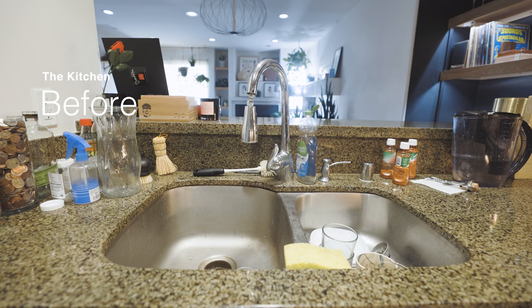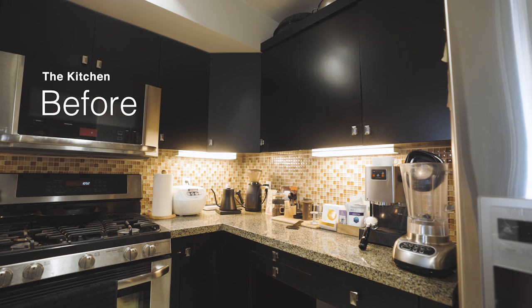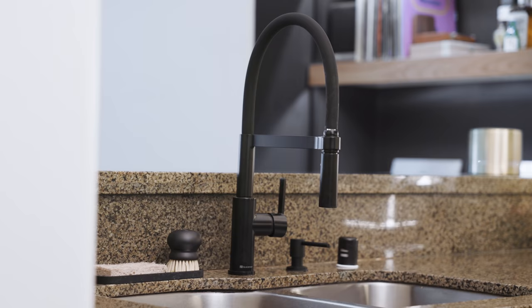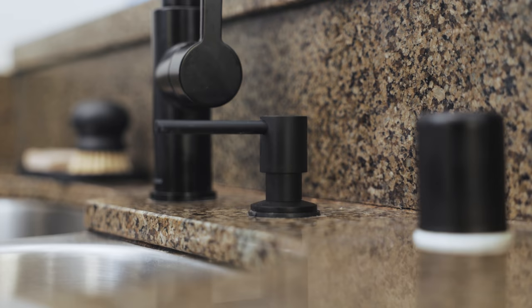Now, with everything completed, I'll share the final results. The whole project took about three weeks on and off to complete. In total, I spent under $1,000 on the tiles, lights, and faucet, and another few hundred dollars on the accessories throughout.